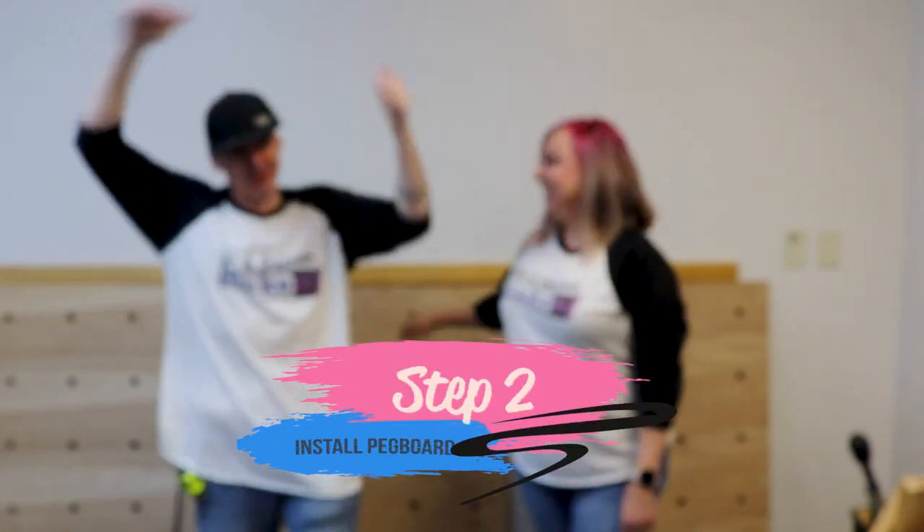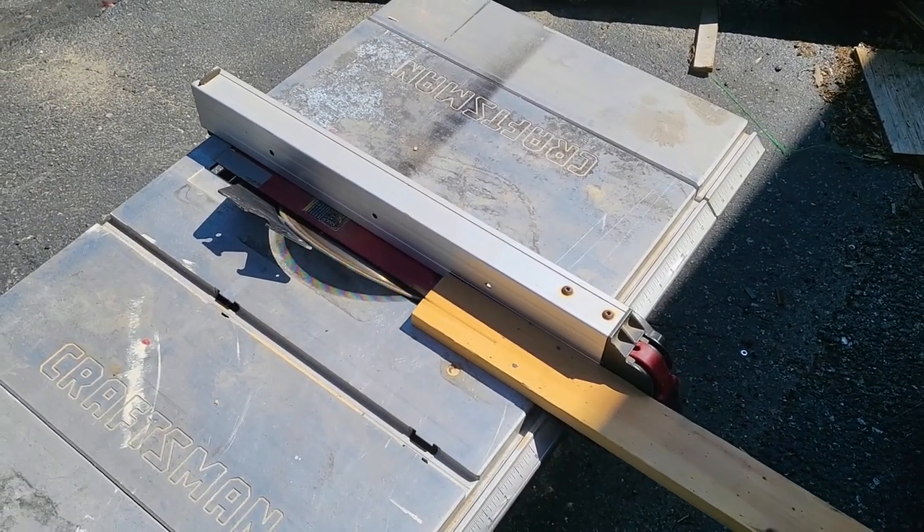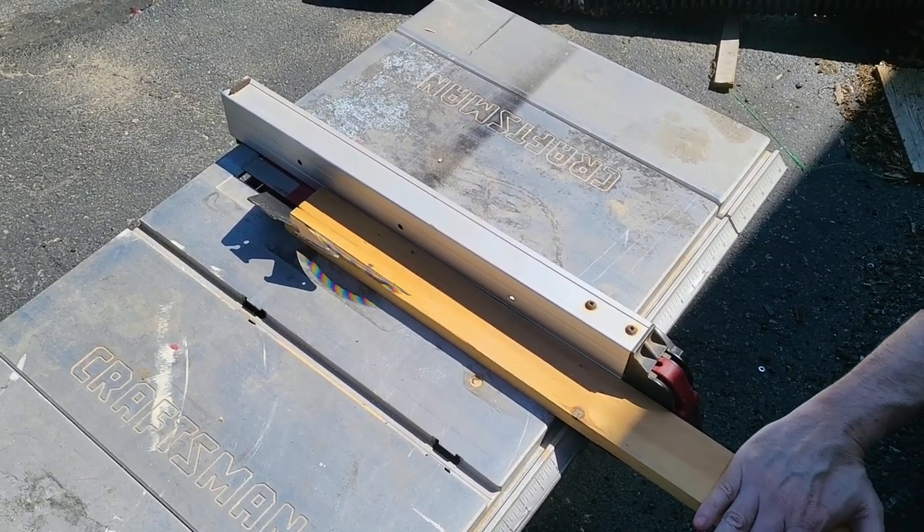Step two: we're gonna install the pegboard on the other wall. That was our old studio; this is gonna be our new studio. We're gonna install this pegboard — you saw last week how we make our pegboard. We seem to be on a pegboard kick. We're gonna rip this board down at a 45 creating a French cleat, attach one side to the wall and the other side to these pegboards and hang it.